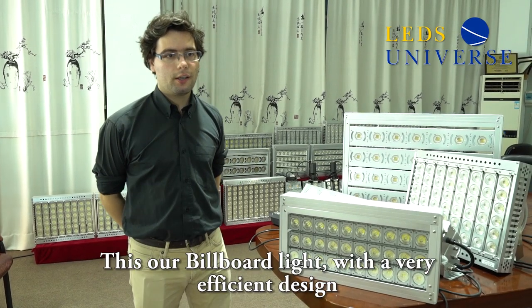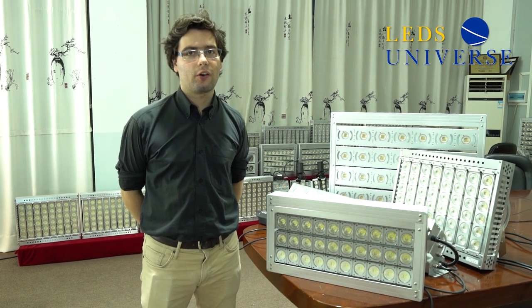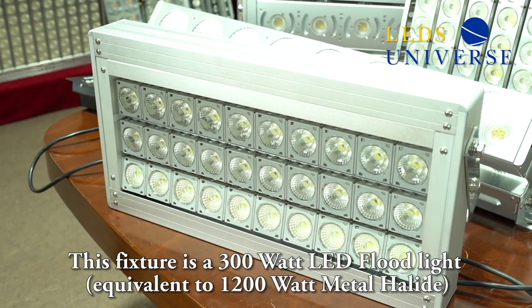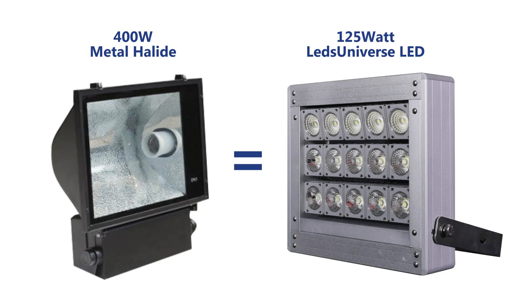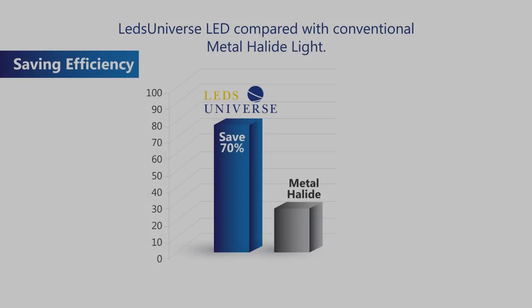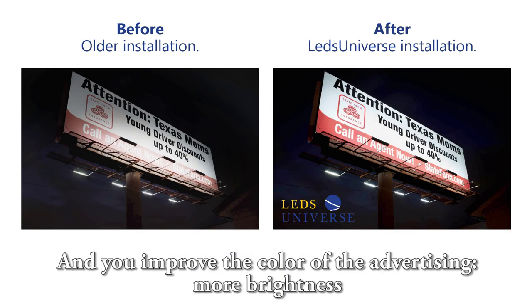Hello, I'm here today to present our billboard light and to show you why our design is better than the designs you can find right now in the market. The fixture I have here near me is a 300W billboard light which is equivalent to a 1000W HMI. For instance, for a 400W metal halide we will use a 125W LED. With our lights, you can save about 70% energy while improving the quality of the lighting for the entire billboard.